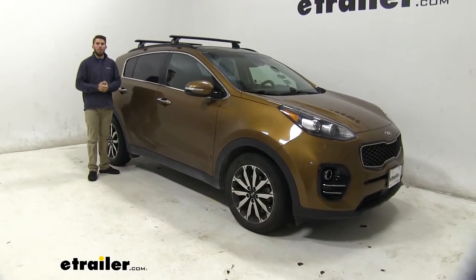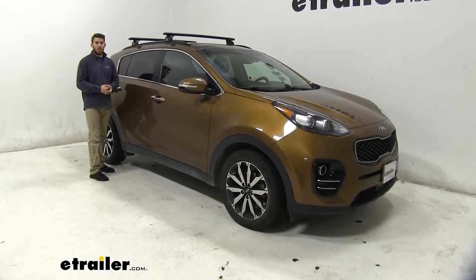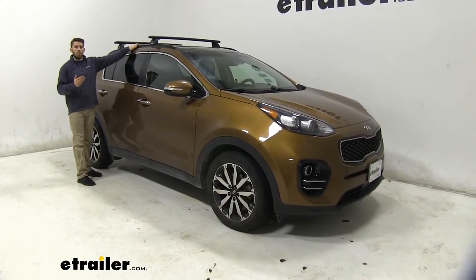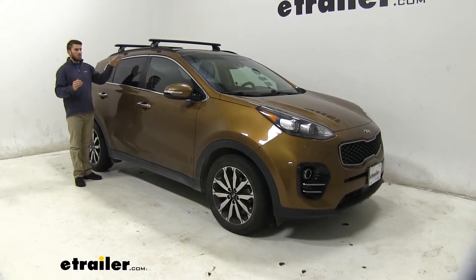This roof rack system does have a weight capacity of 220 pounds, so you should be able to get a lot of stuff loaded up there. Obviously be sure to double check with your Sportage owner's manual to make sure your roof can handle that weight before you load it up. Now that we've gone over some of those features, let's show you how to get this installed on your Kia.